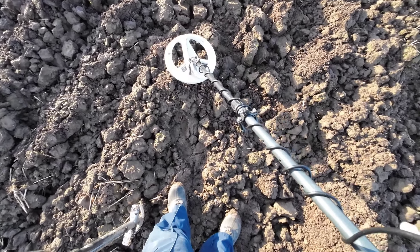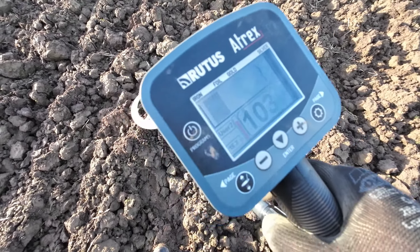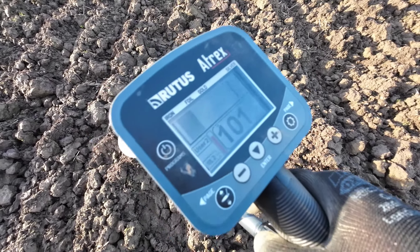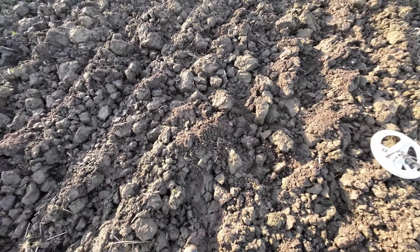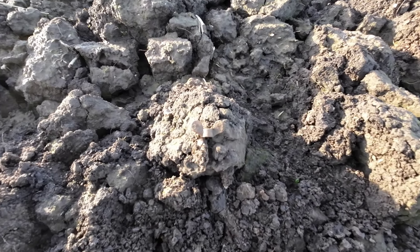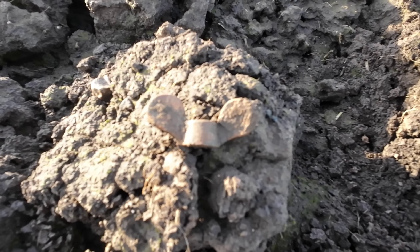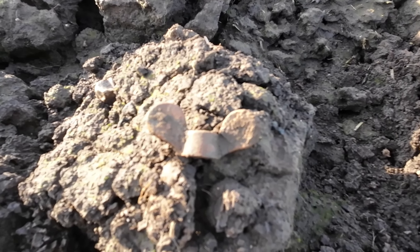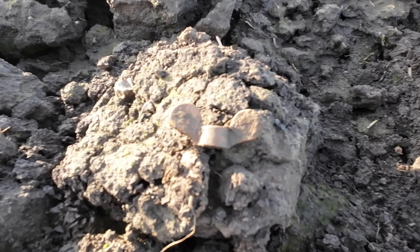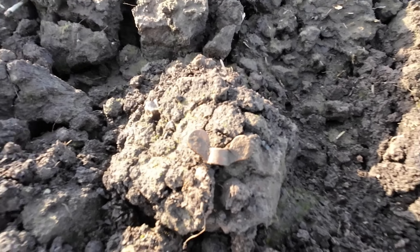And the next signal is just down here - sort of early hundreds, but a little bit scratchy, a little bit of movement, not the cleanest of signals, but we'll give it a whirl and see what it is. That scratchy signal turned out to be a wing nut. For the Disney fans amongst the viewership, it looks a little bit like Mickey Mouse ears and head - a hidden Mickey hiding in the mud of the field.